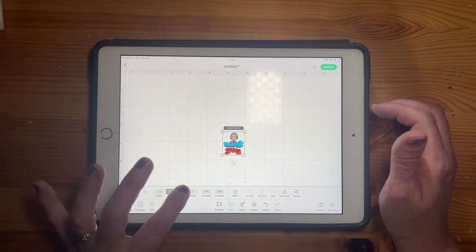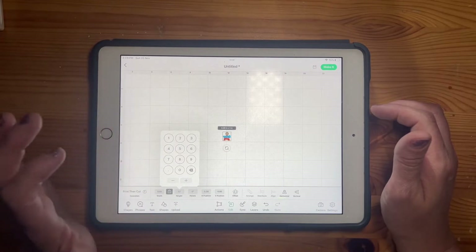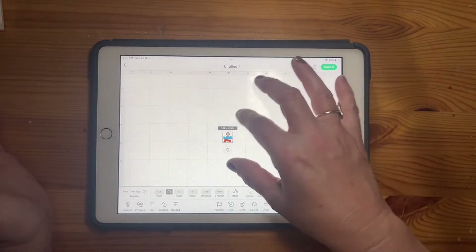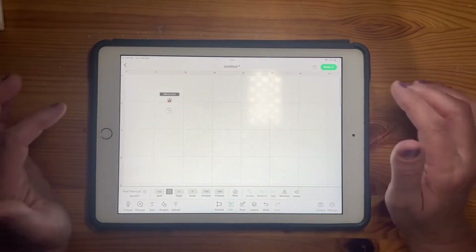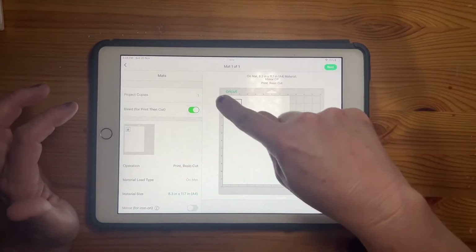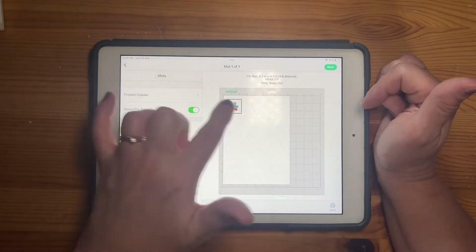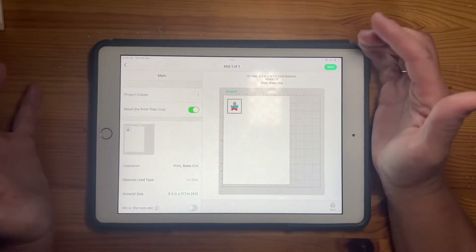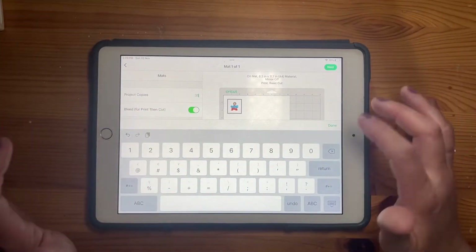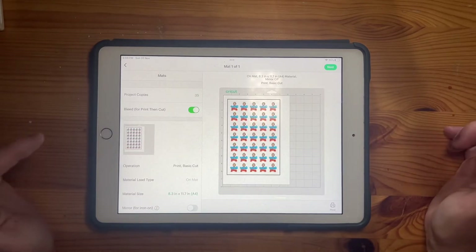I want to resize these to approximately 1.2 inches — so 1.2 is the size I've got there. It looks really small on screen but I can make my screen bigger. I'm going to click 'make it.' You can see it's got a black border — that's what the Cricut needs to see for the outlines. That black line won't actually get cut. I'm going to change the quantity to 35 because I think I can fit about 35 on here, then click done.